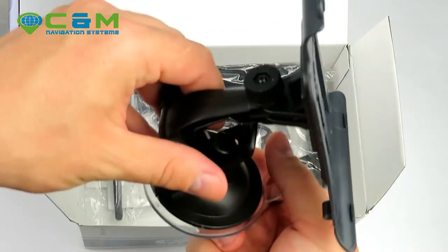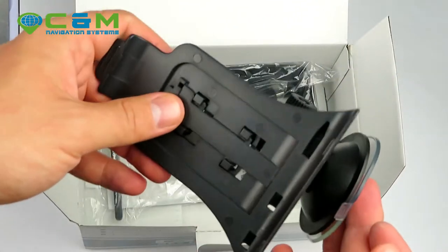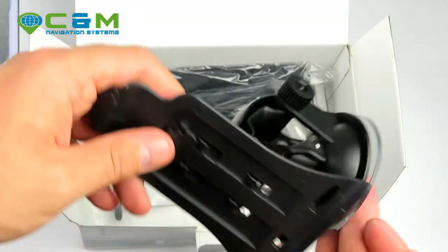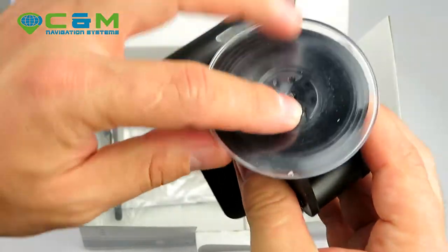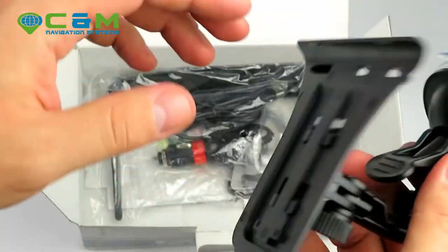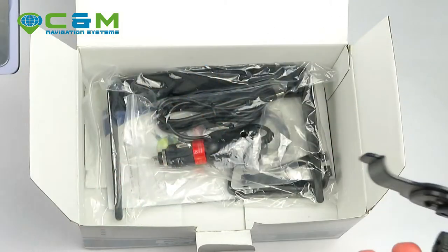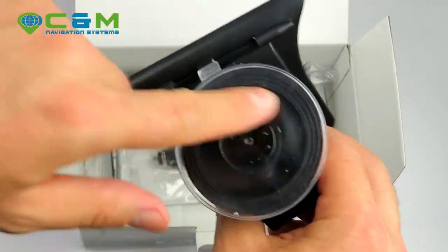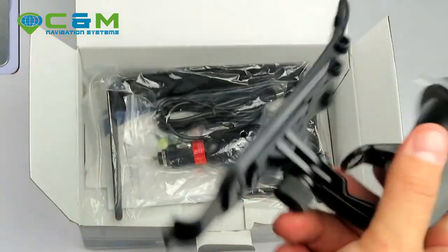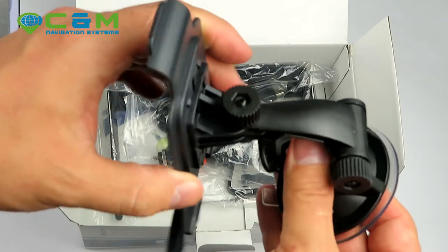So it's got two ways to be mounted: on the windscreen, which is the most used and most efficient and doesn't require anything extra; or on the dashboard, where you should use one of those smooth discs. We'll be looking to get those discs in stock as well.